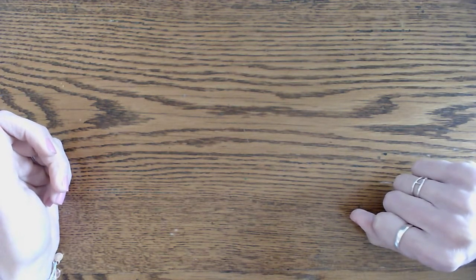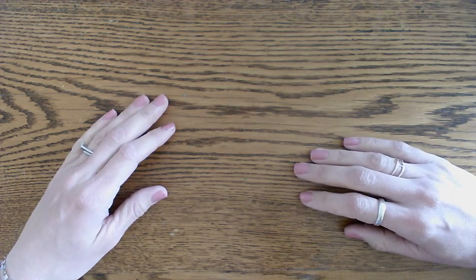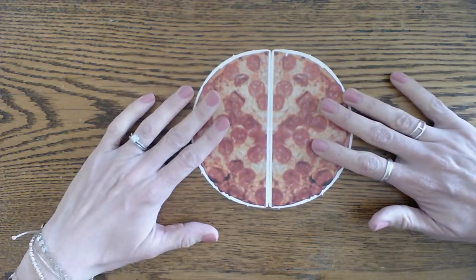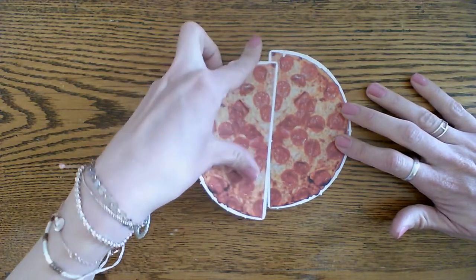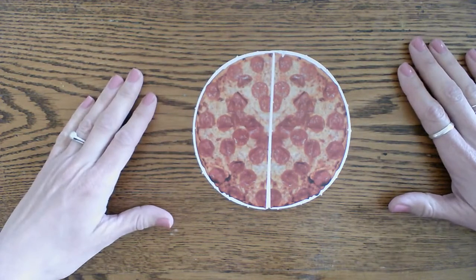Good morning boys and girls, we are going to review our halves and wholes. I'm going to show you some pictures. If I go like that, is this a half pizza or a whole pizza?